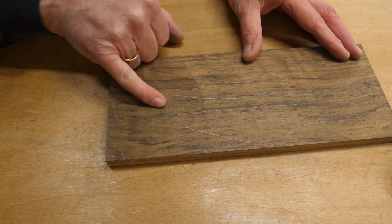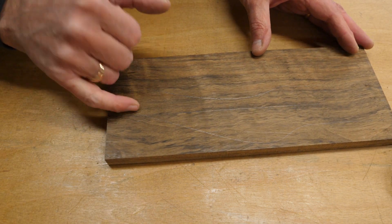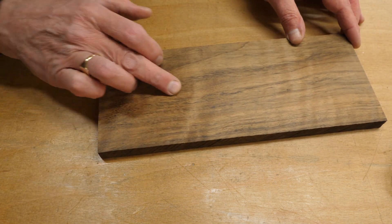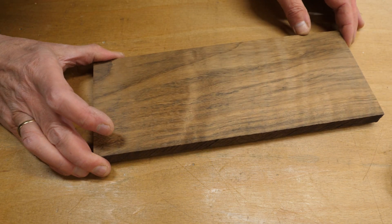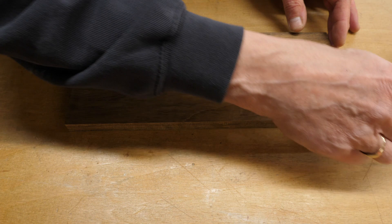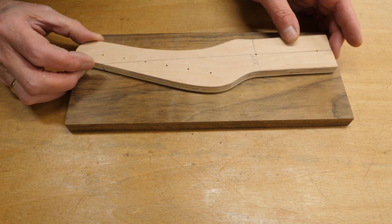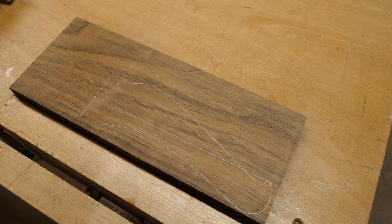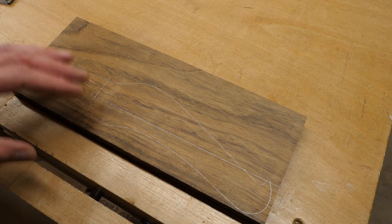I've just spotted a split in the top of the wood here on the side I was going to use as the top, but the other side's okay. I think I'm going to switch that around and put the headstock there instead. I've marked that out again and I'm going to cut it out on the bandsaw.